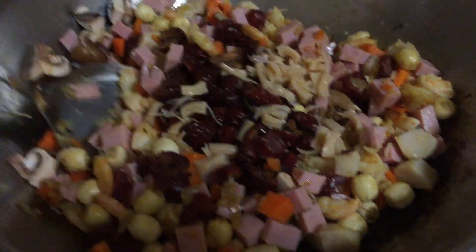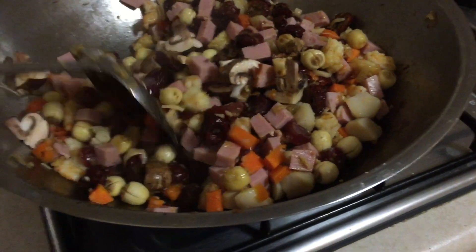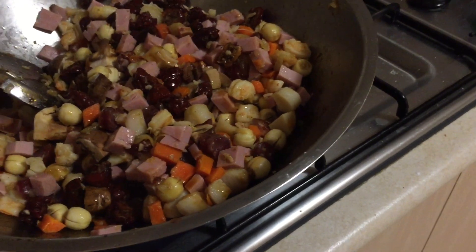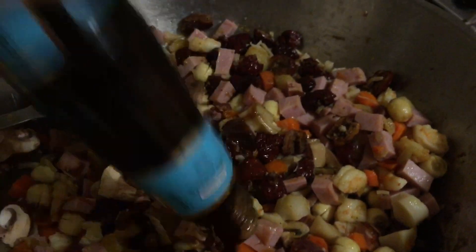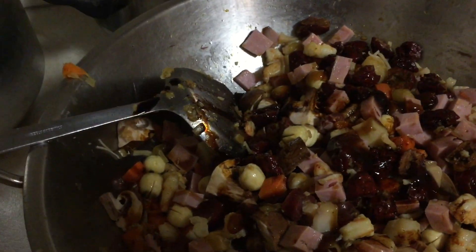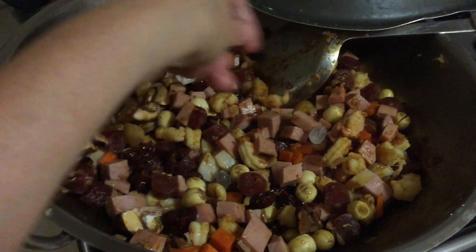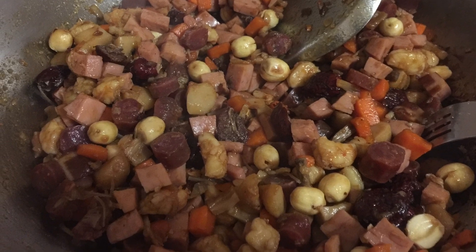We just want to mix everything well together. It doesn't have to be fully cooked because we're going to finish cooking it in the pressure cooker later. Now we add the seasoning: a dash of light and dark soy sauce, about 5 teaspoons of oyster sauce, and a bit of ground black pepper if you like. I've also added 5 pieces of rock sugar.